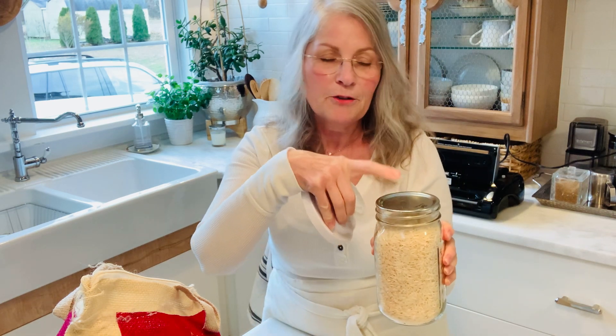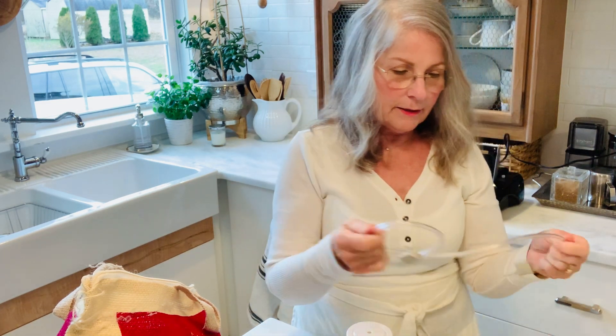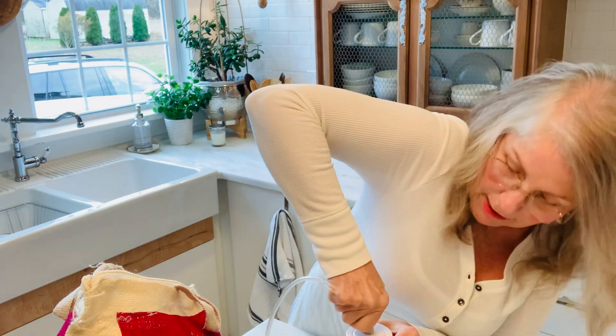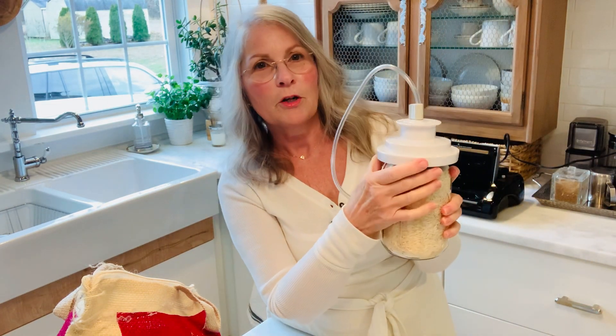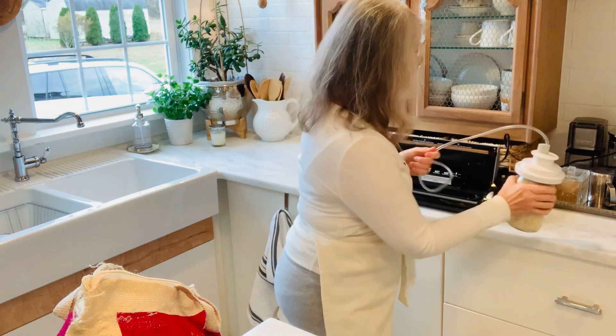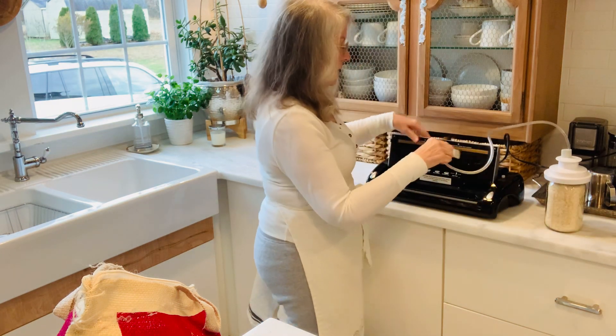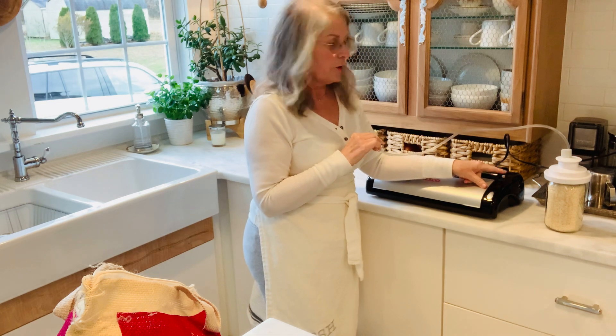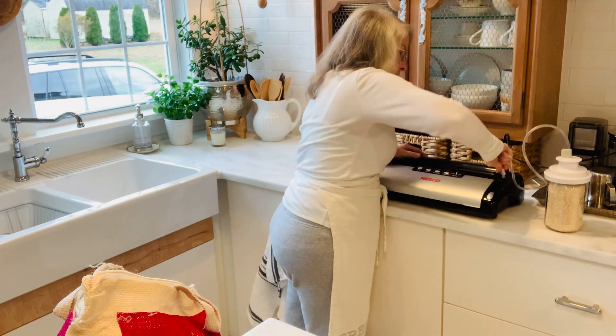What you're going to do is put your canning lid on top, then put the attachment on. This is the hose — the hose has two ends — and I'm just going to put that right into the top hole on the wide mouth piece. Now that comes over here, and the FoodSaver has a little gray adapter and you just plug into that.